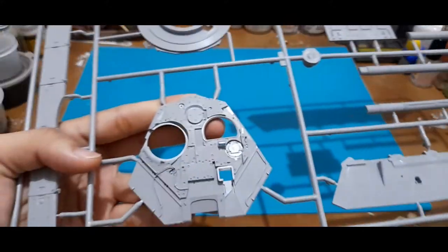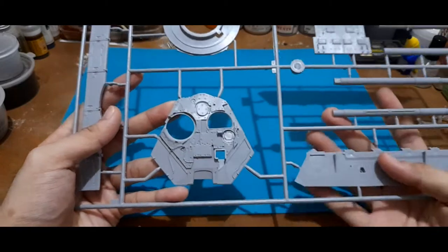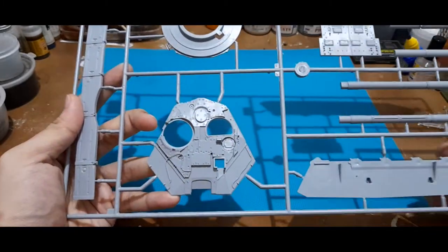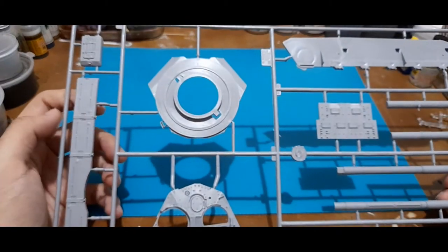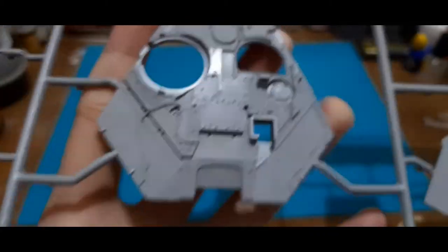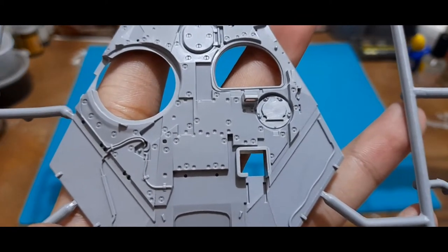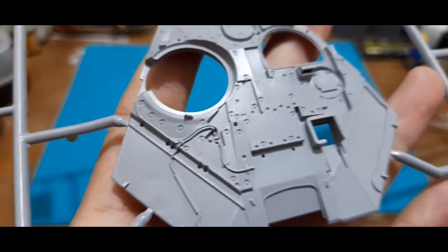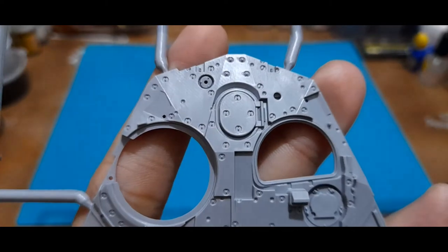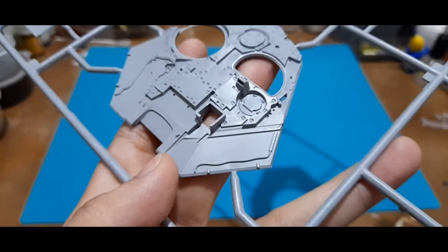The turret is rather angled on the sides compared to its predecessors, where the turret is more circular or round in nature. The surface details are fine as well — you can see they put a lot of effort into detailing the turret.